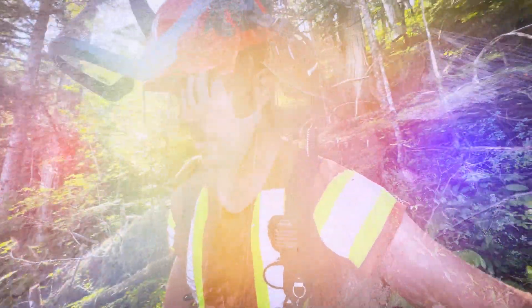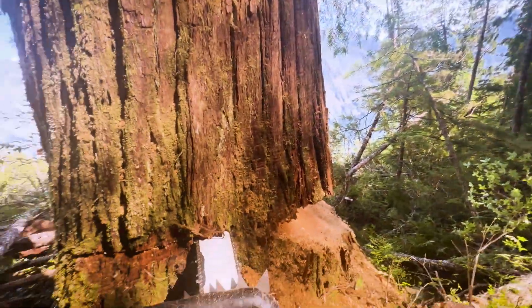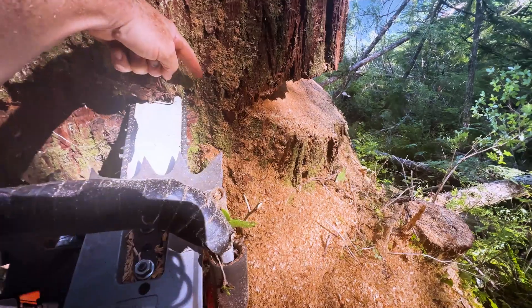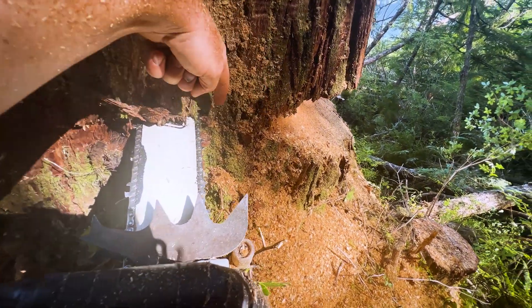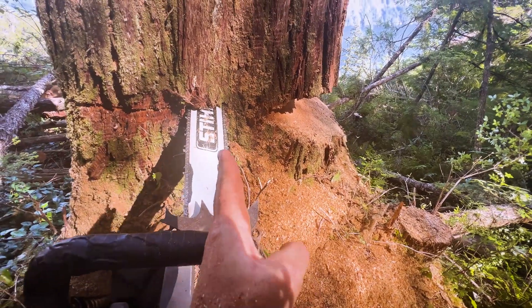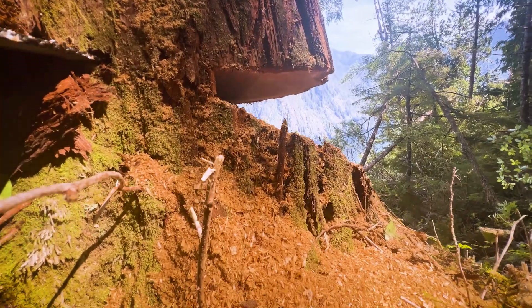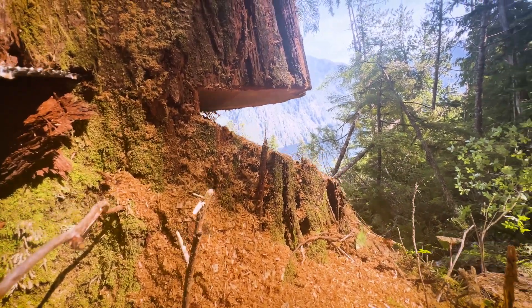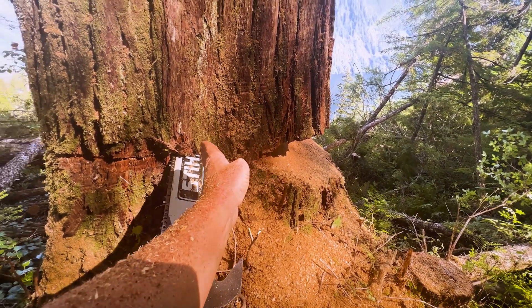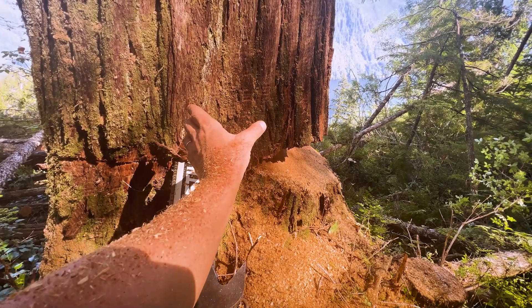I'll show you guys some technique that I do. So when I want to know how much more I need to cut, I can tell I got from here to here. But if you pull up the bar a little bit, I can tell it's going out like this. And then I look down. I can see that my undercut is going this way. So my undercut is going this way and the bar is pointing that way. So I know that I got more to cut on the far side.